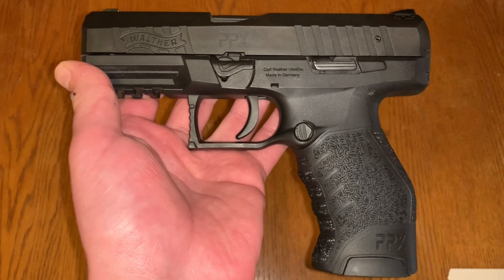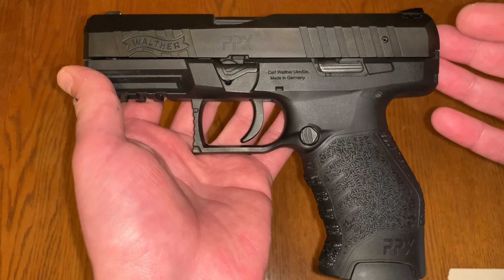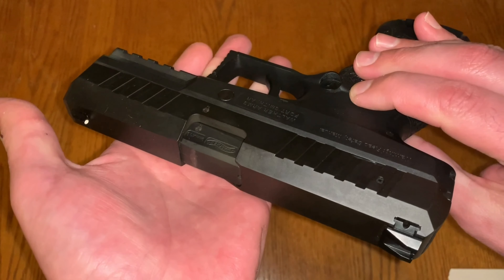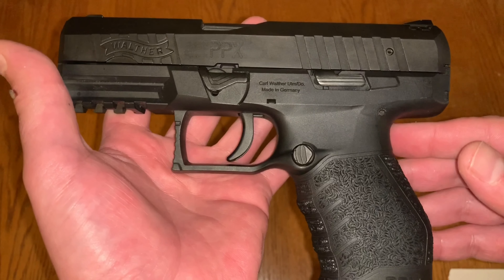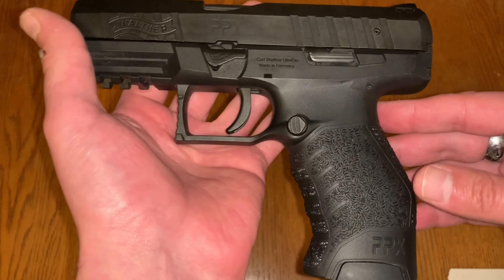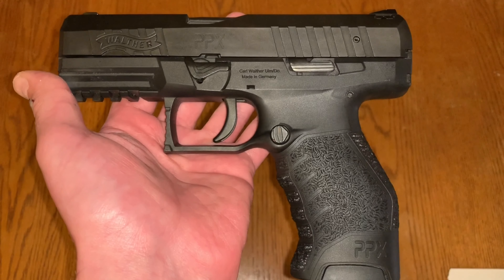Hope you like this review — appreciate you stopping by. As always, hit that like and subscribe button. I did order some more parts, new triggers and other things for some of my other guns, so stay tuned. Hit that like and subscribe and you'll be the first to know. Thanks again for watching, take care.